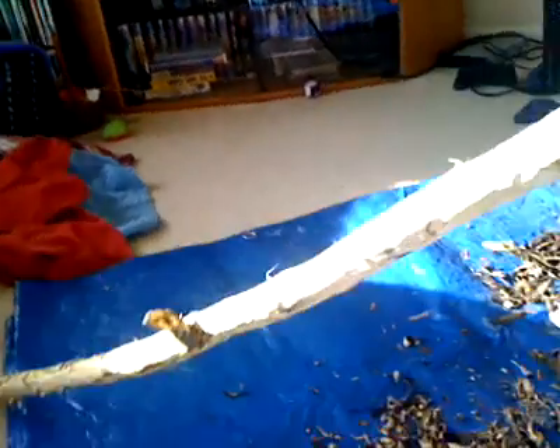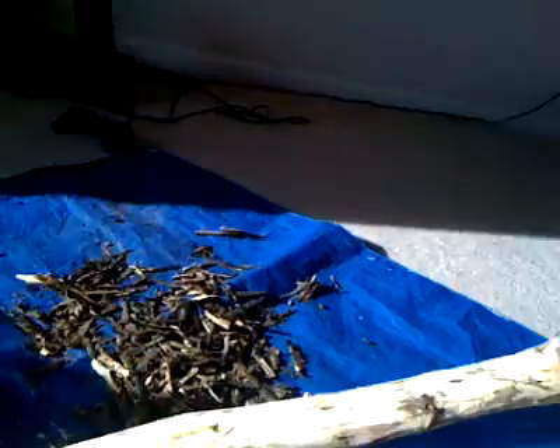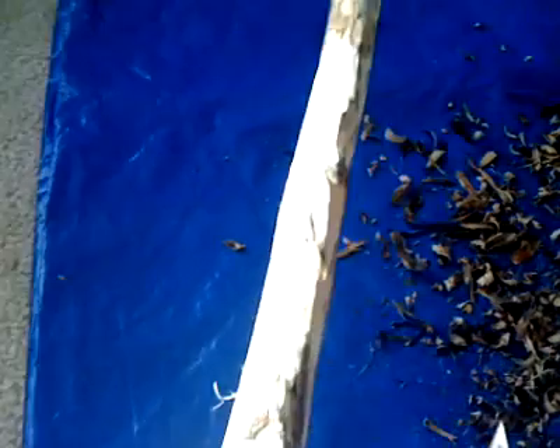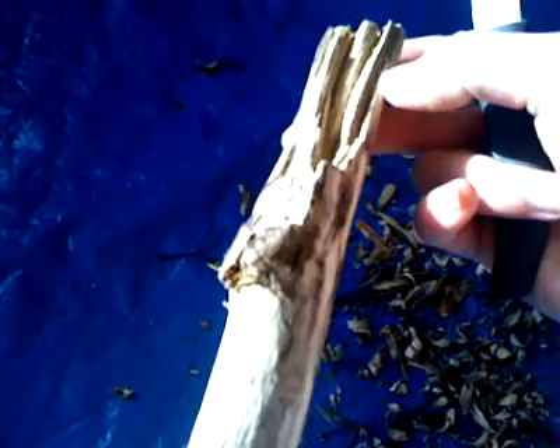So that's how to carve — the blade end is away from you. Practice that a few times. If you need to, start in the middle and work your way to one end, then flip it around and start in the middle and work your way to the other end.